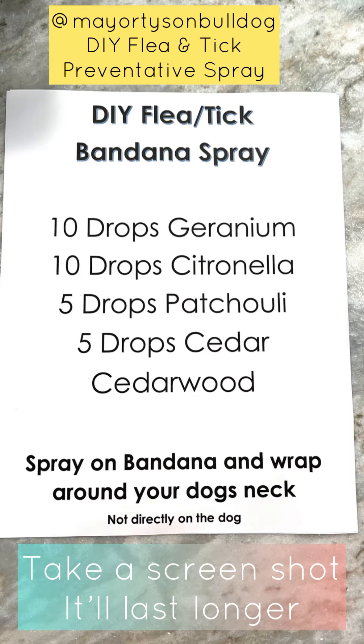So grab some bandanas from the dollar store, grab a spray bottle, get those essential oils. You can even take a screenshot of this if you want, or just let me know — it'll be in the post and I can also send you a copy so you have it at home. Made a little label for my bottle and we are good to go. We hope you guys found this tip informational and of great use. Please feel free to share with your friends — if you do, tag us. Make sure you give us a comment and let us know if this has helped you. Thanks for watching.